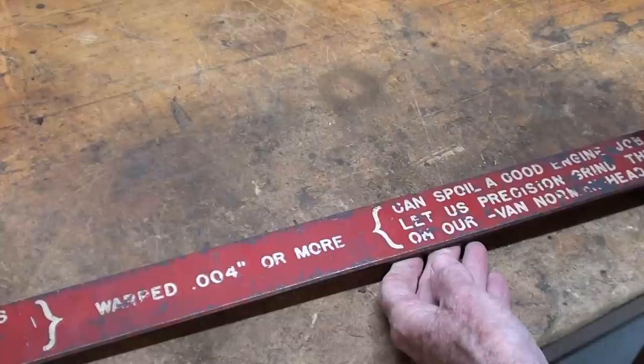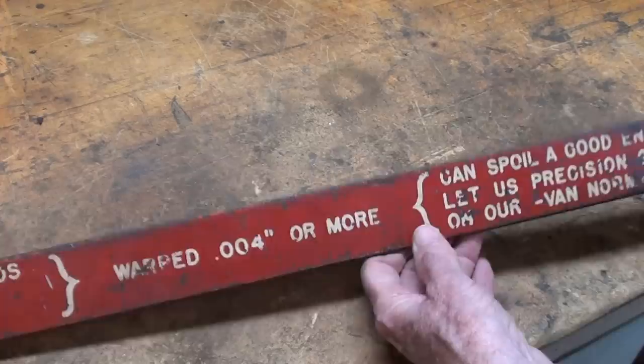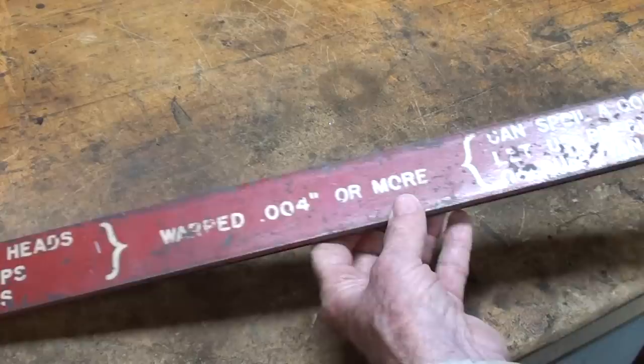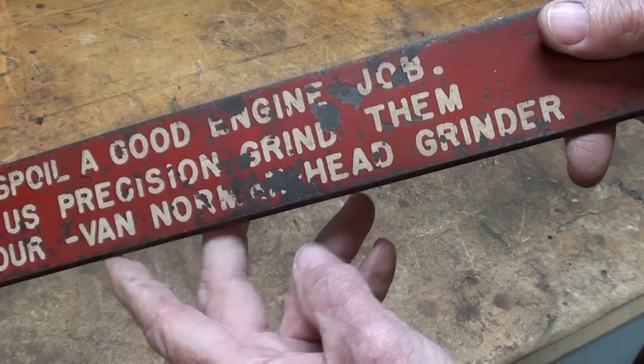When I was at that recent auction with the Logan lathe that I just showed you, I met a man by the name of Andy Evans, and he bought a job lot. There were three or four straight edges, so he said do you want one — and I said sure. So this is a straight edge that was used at that motor rebuilding shop probably for 50 or 70 years, and it was obviously put out by Van Norman Head Grinder Company.